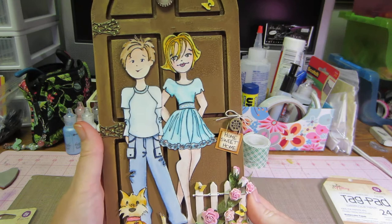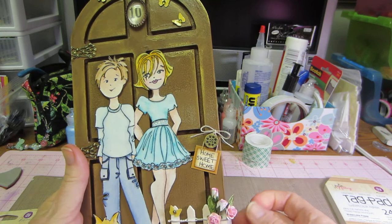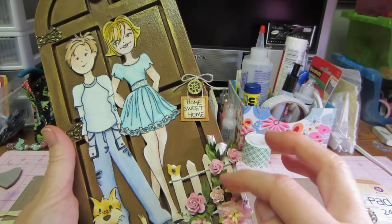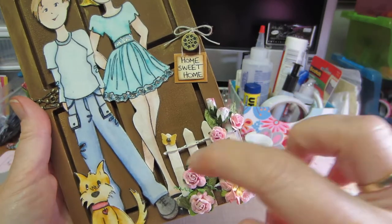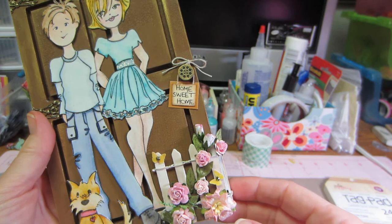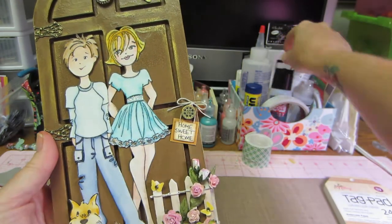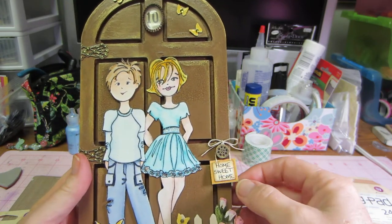Then I put these flowers, and I used May Arts ribbon that Mary Allen had given me — I just kind of put that over and under the fence part and added a few little flowers to jazz it up a little bit, because a door is kind of plain. Then of course I stamped out a couple of yellow butterflies, put some Dimensional Magic and a little bling on each of them.